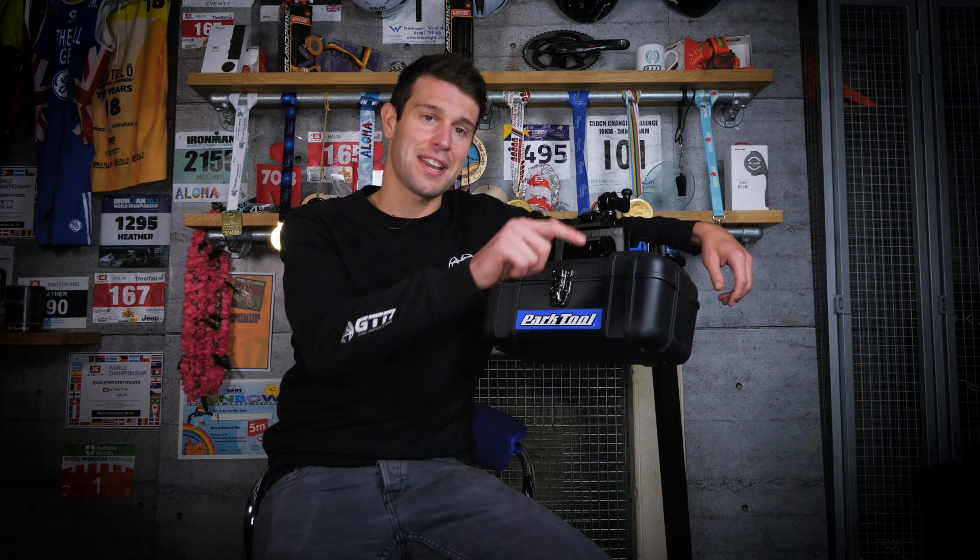Before you head over there, why not give this video a thumbs up and subscribe to GTN if you're not already? If you'd like to check out a video with Park Tool's very own Calvin Jones in that Ask GTN video, just click down here. And if you'd like to see six essential tools that every triathlete should own, just click down here.